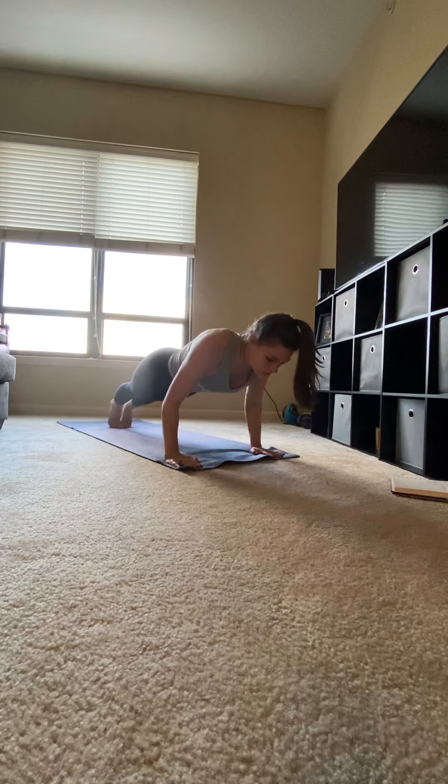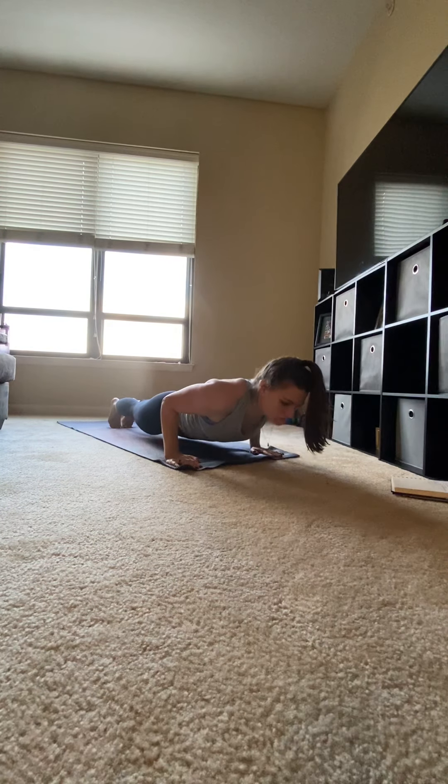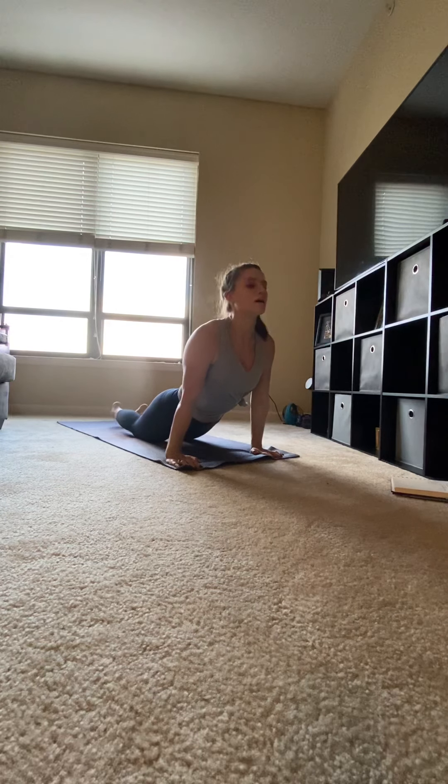Chaturanga, slowly lower, keeping your elbows in, hover two inches above your mat. Sweep up to upward facing dog, tops of your feet on the mat, hips up, knees off the mat, shoulders away from your ears.